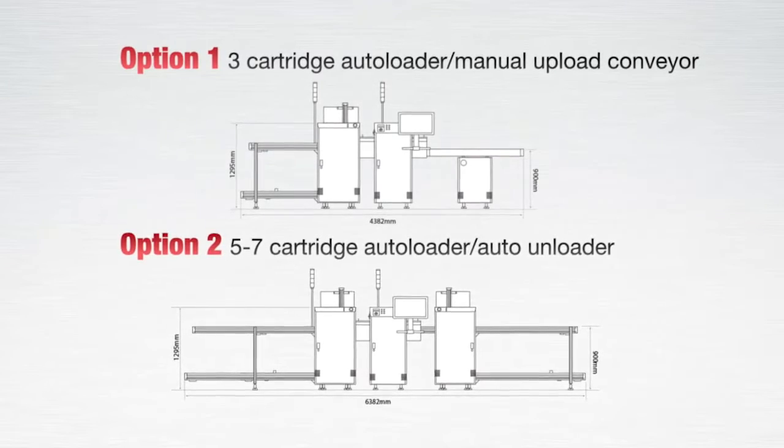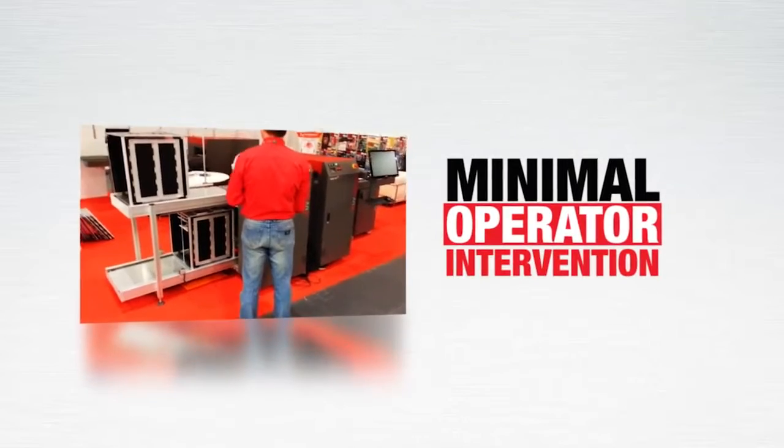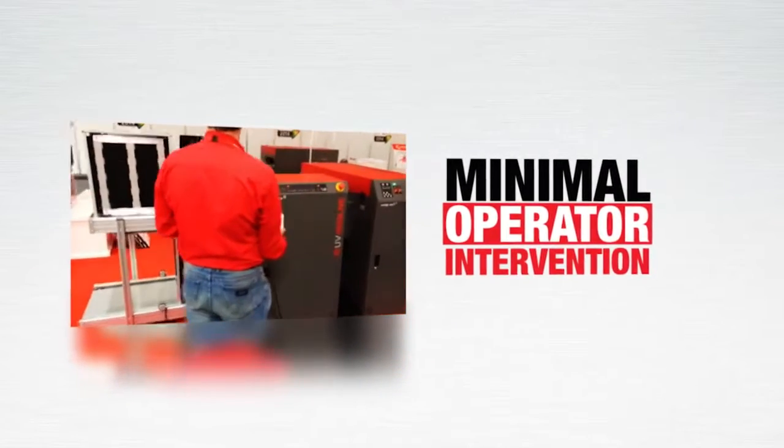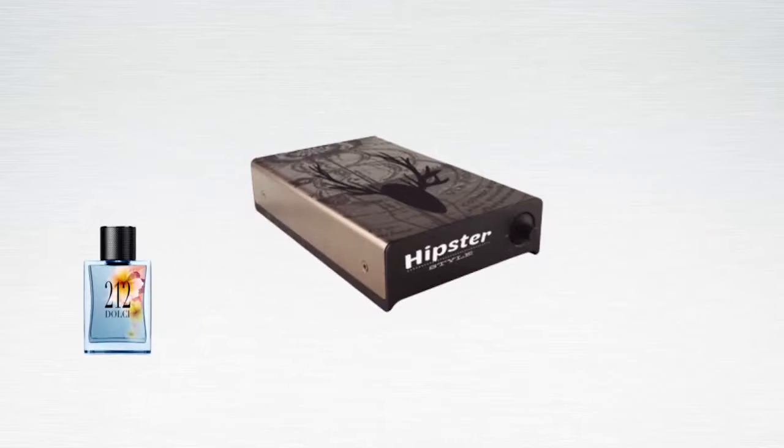The LNE series will print all day and shift with minimal operator intervention, and literally thousands of products can be printed continuously with variable data, barcodes, or copy change per product.